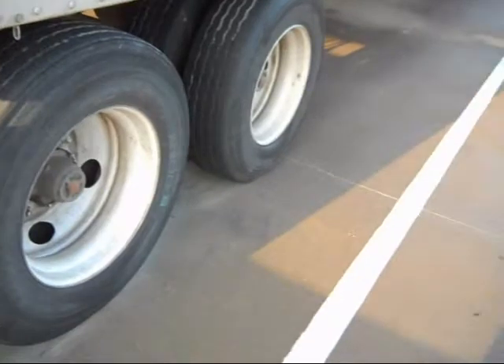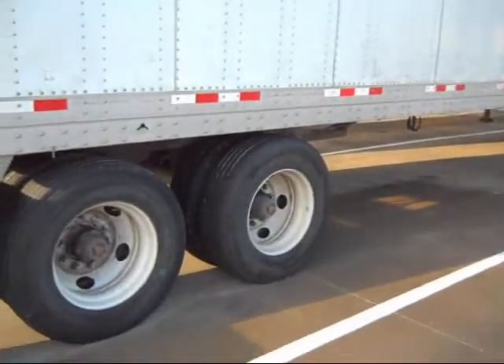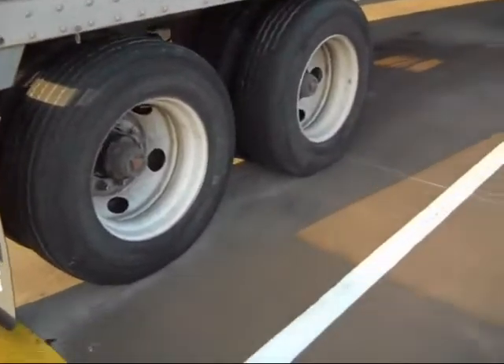This is not a tip about where to place your tandems after you get loaded. This is a tip to save you from losing your mud flaps when you're sliding those tandems.